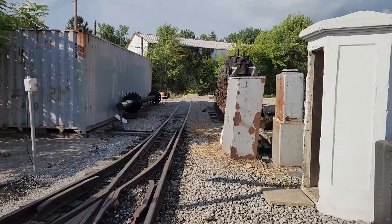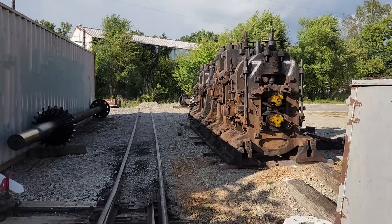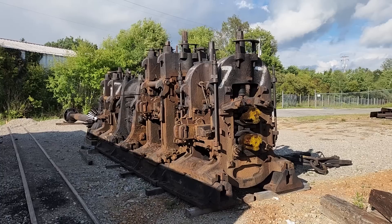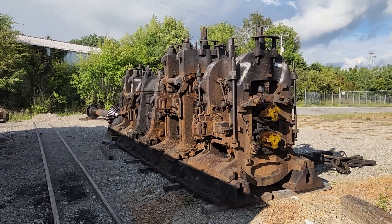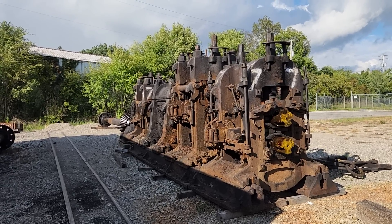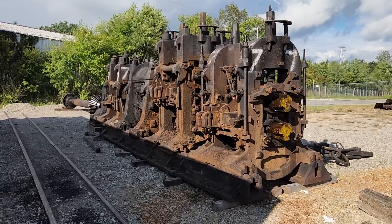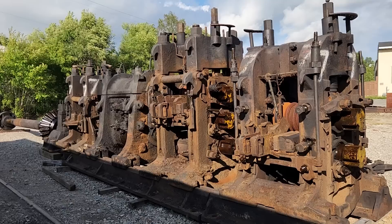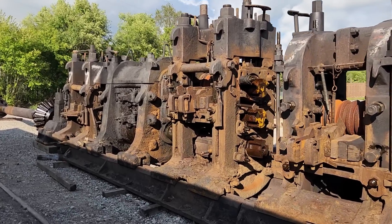And it's all because of this stuff right here. This is a set of 14-inch rolling mill stands out of the former McDonald Steel Corporation in McDonald, Ohio. That plant shut down last year, end of last year, and is about ready to be demolished. We were able to get in there and make a deal with the new owners to save some equipment. And save we did. I estimate we have about 75 tons worth of equipment that we brought over here, and a centerpiece of all that is all this right here.